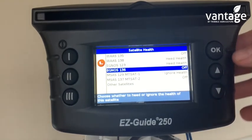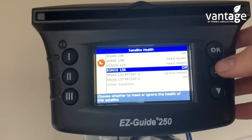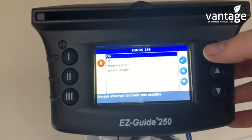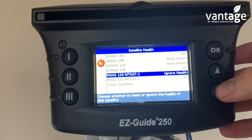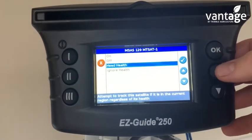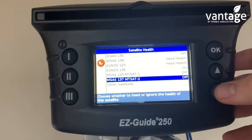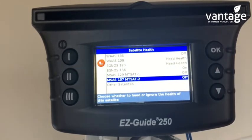Satellite 136 has to be turned on — highlight it, click OK, press up to On, and click OK. Satellite 129 is turned off, and satellite 137 is turned off. So the only satellite which is turned on is EGNOS 136, and the only two satellites on Healthy are WAAS 138 and EGNOS 123.